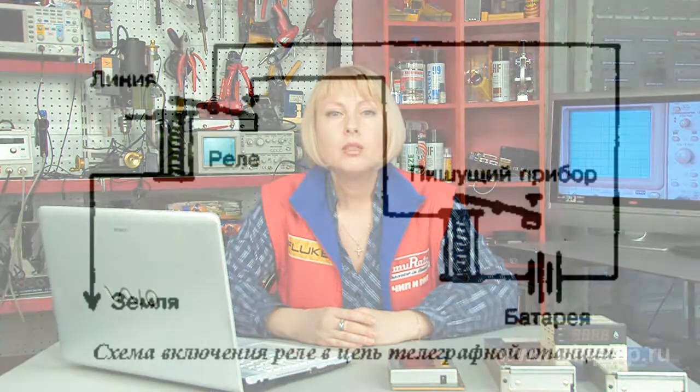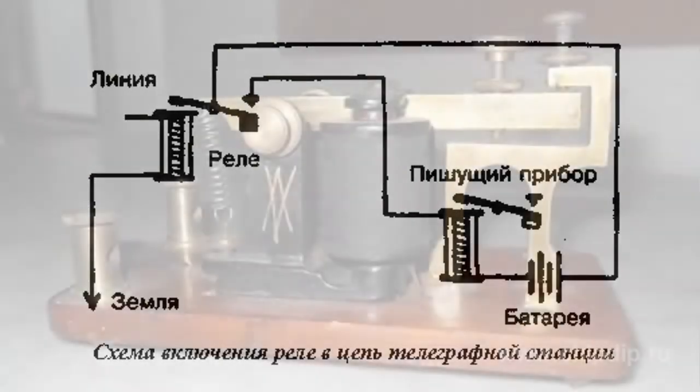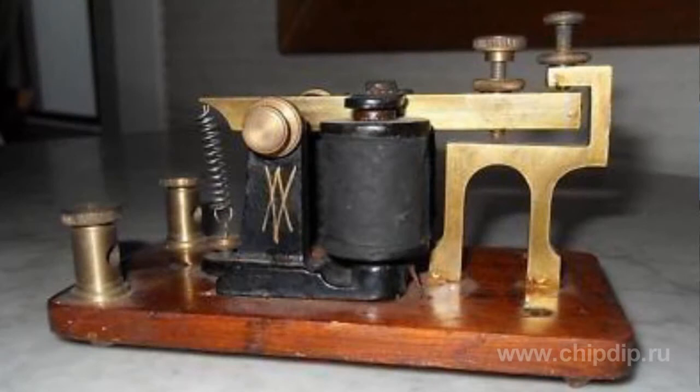An essential part of each telegraph set is an electromagnet. Such sets can't exist without it. An electromagnet with an anchor that doesn't perform mechanical work but functions just for make and break of contacts was called a relay. Shorting relay has one bobbin with 400 coils.